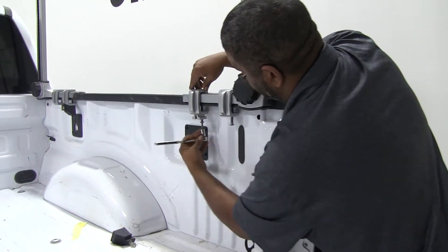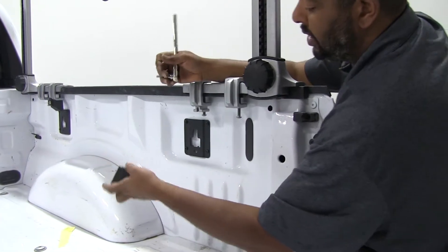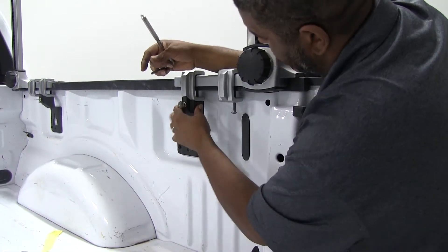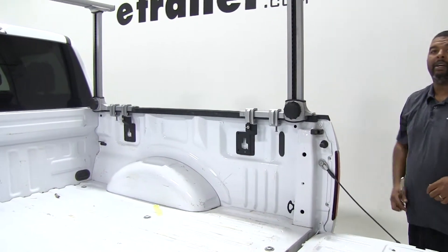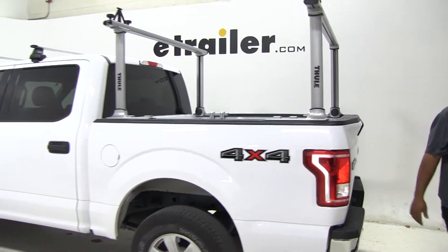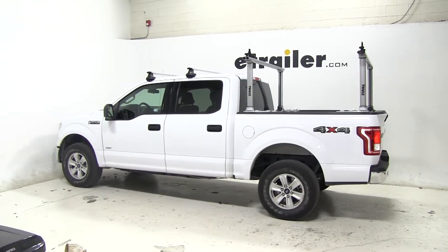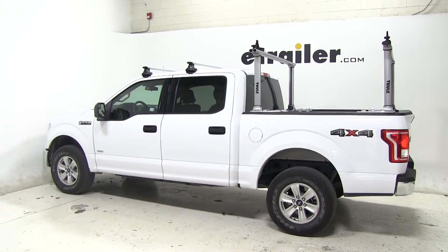When we get it nice and snug, it has a cover with a lock on it. All we do is just slide it on, turn the key, and it's locked. So that'll be our look at the Thule Exporter Pro Adjustable Height Truck Bed Ladder Rack. Part number again is TH500XT on today's 2015 Ford F-150.